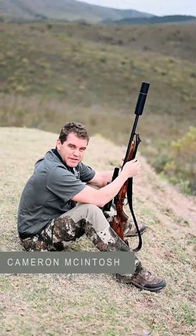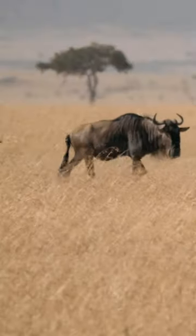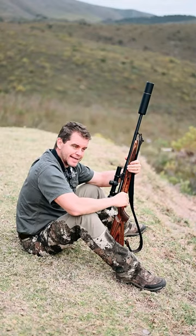Welcome to Eland's River Safaris. I want to speak to you today about shooting wildebeest. Wildebeest is sometimes called the poor man's buffalo, but do not underestimate this animal. It is tough as nails and it's got a slightly different placement for where its vitals are.